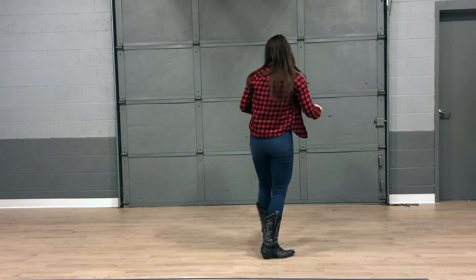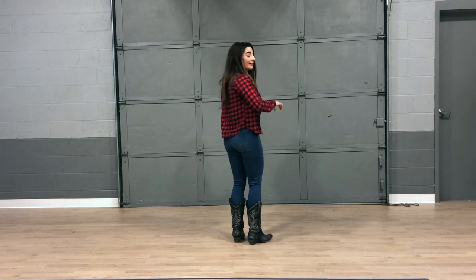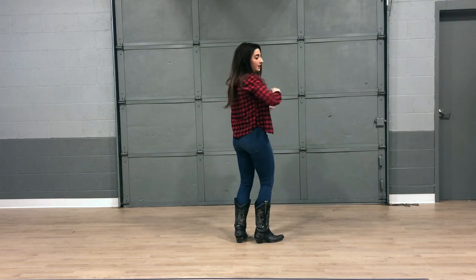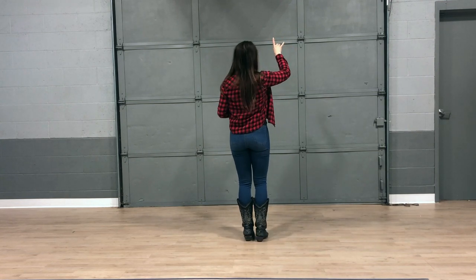I'm going to turn this direction so you can see what my feet are doing. Our first eight count is we're going to take four steps to the right, and then our second eight count is four steps to the left. So we're going to count it out. Here we go. Five, six, seven, eight.